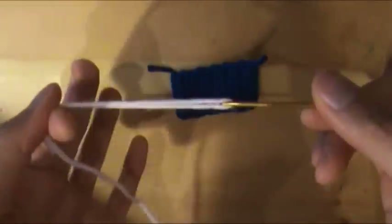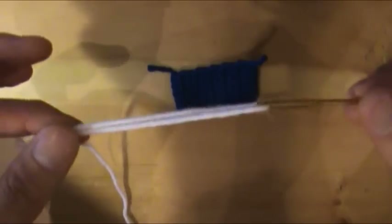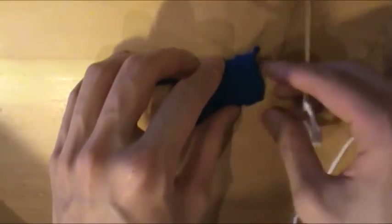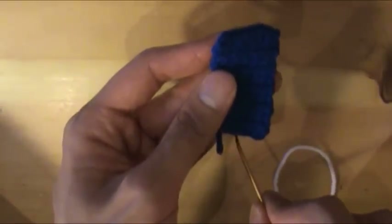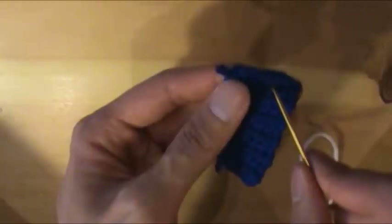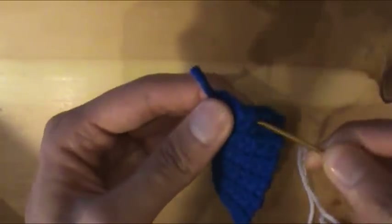First, thread a yarn needle. I'm going to use white just to show you where the strand goes, but obviously use blue when you're doing it yourself. I'm going to crimp an edge down the center of this swatch, so I'm going to stick my needle through one of the holes near the middle and then out the adjacent one.